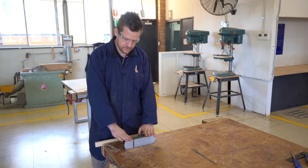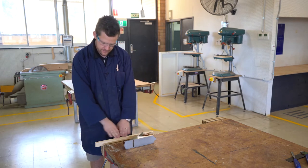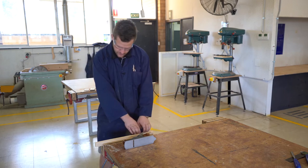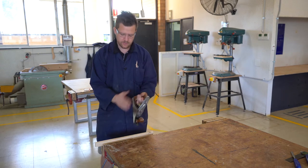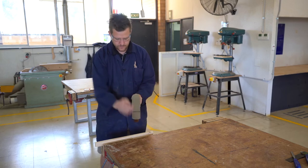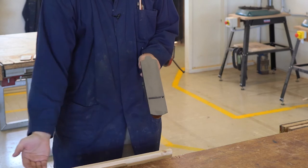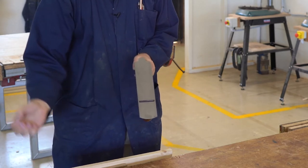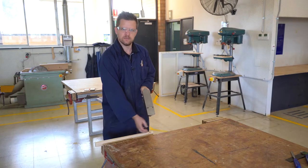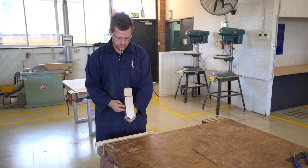A hand plane is used for smoothing. Here we've got some pretty rough material. The bed of the hand plane runs along here and there's a blade that sticks out just here. It takes a very small piece off the top and smooths and flattens it out.